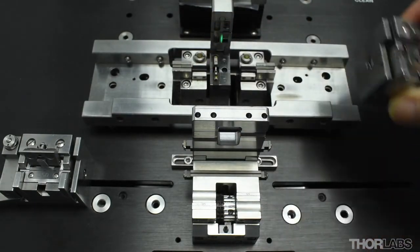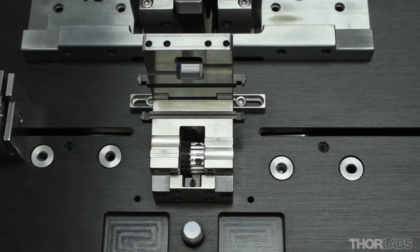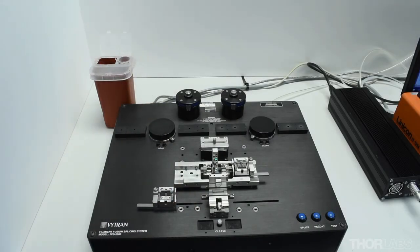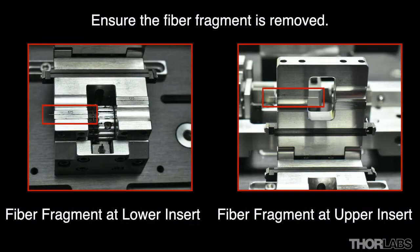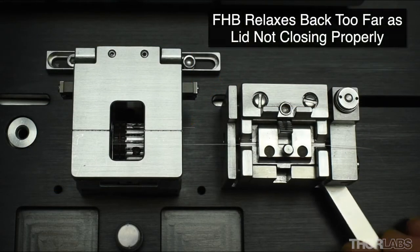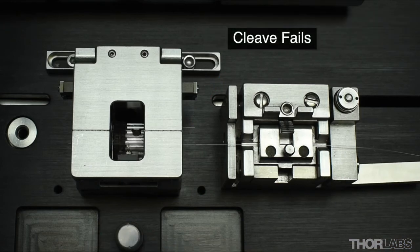The scrap section of the fiber can then be removed from the cleave block by hand or using tweezers and disposed of safely in a sharps bin. The fiber fragment may be located at either the upper or lower cleave insert. It is important this fiber fragment is removed to ensure that the lid closes properly for subsequent stripping and cleaving processes.